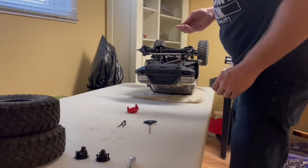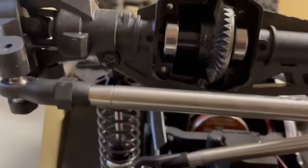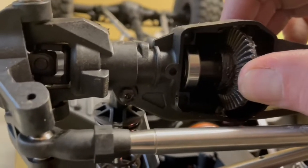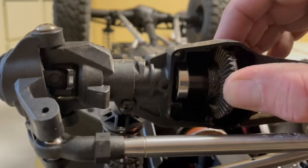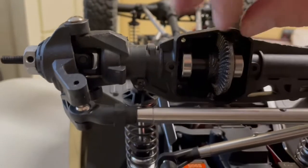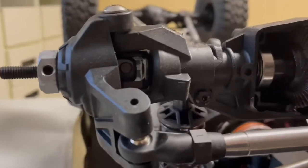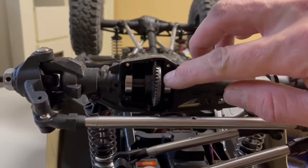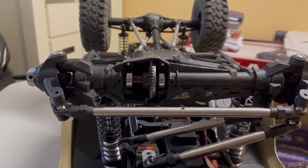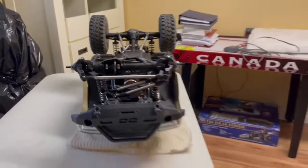The front diff feels very tight — there's no play there at all, which is good to see. If you can move the ring gear side to side then you'd have to take it apart and put a shim in to move it closer, but it seems to be right where it needs to be. Hopefully we can get the back cover off without removing any links either.